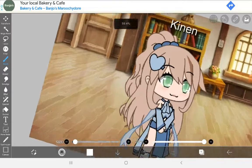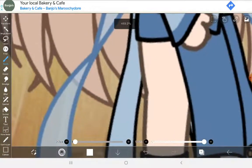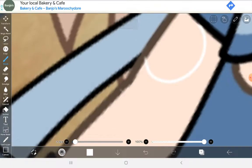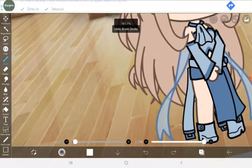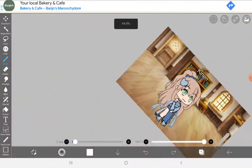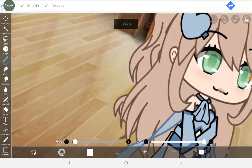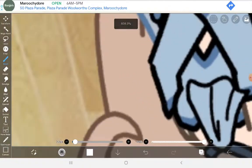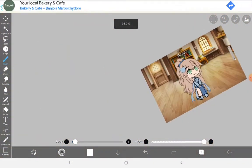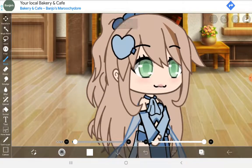That's the quick tutorial. Thank you guys for watching. I can do a tutorial on how to get the tattoos that people put on their legs, or a tutorial on anything else — including cute outfits to use for your Gacha characters. Thank you guys so much for watching, I love you guys so much. Bye.